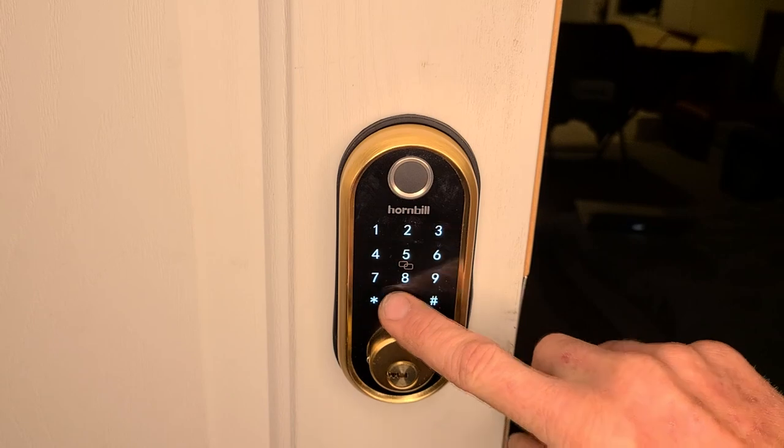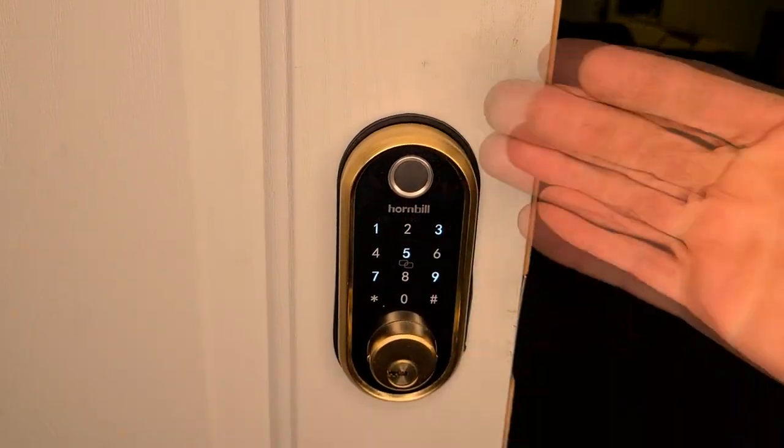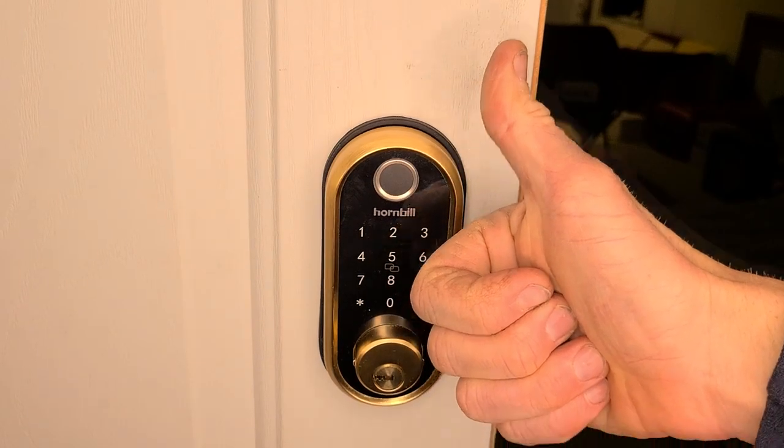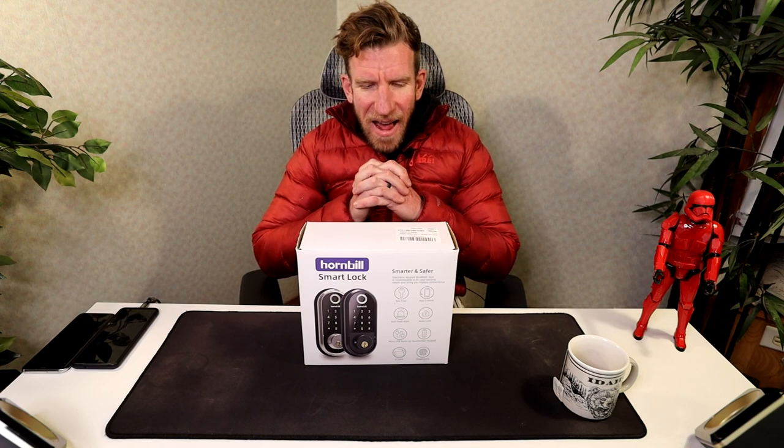It's also app-controlled, has anti-theft alert, auto lock, micro USB backup, touchscreen keypad, IC card, and fingerprint accessible as well. I actually got this in the gold color — I'm super pumped on that. It has gold accents around it to make it a little bit more poppy. They also have silver and black, black on black, and gold on black.